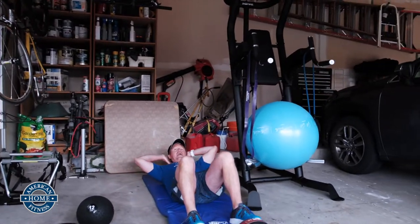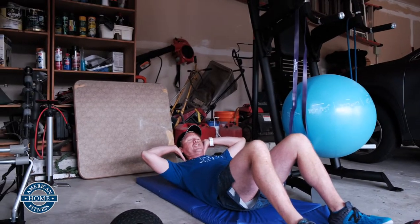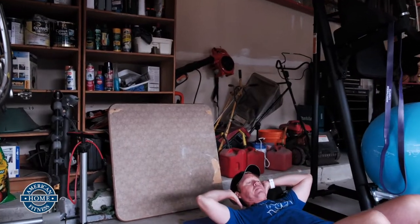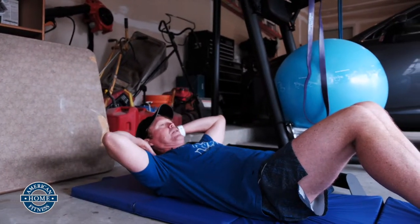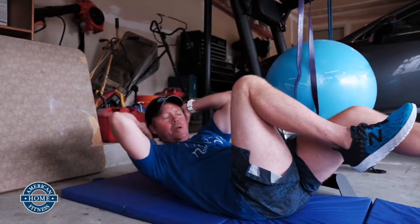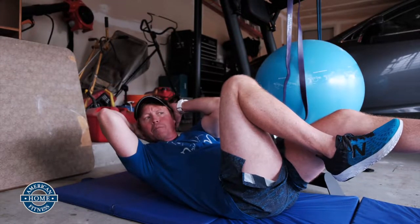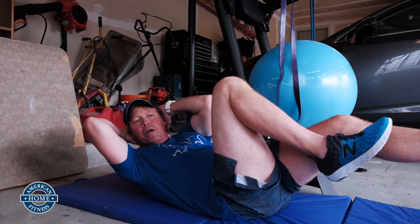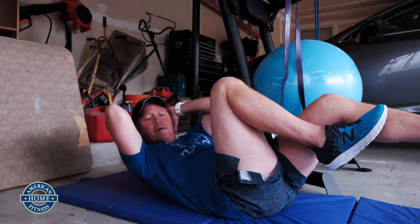Just a simple crunch — grabbing the back of your head, not wrenching your neck. Just get your shoulder blades up off the mat. Go into some bicycles to work those obliques. Doesn't have to be fast. Sometimes it's better to just bring that left elbow to that right knee, hold that contraction, bring it over, and make those obliques work.